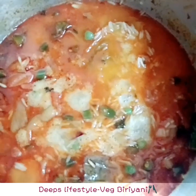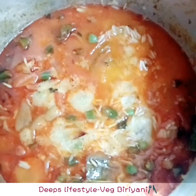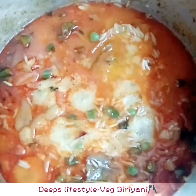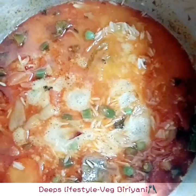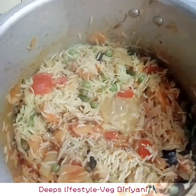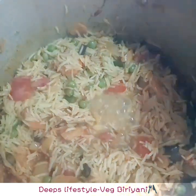Add a whisk and cook on a low flame for 5 minutes. It will be ready in 5 minutes. It needs a bit more time to cook.